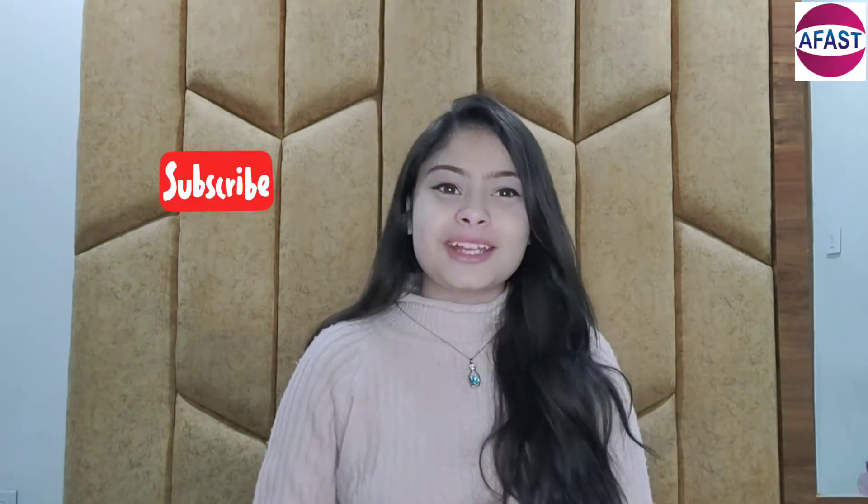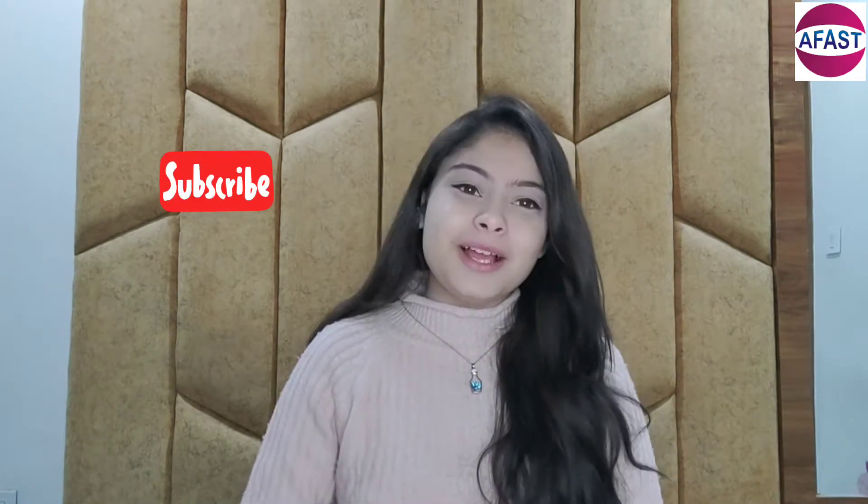Hi guys, welcome back to Book My Product. I am Ranya and today I am going to bring different design drinking glasses. Let's start — please subscribe to this channel and also hit the bell button for the upcoming videos and products.